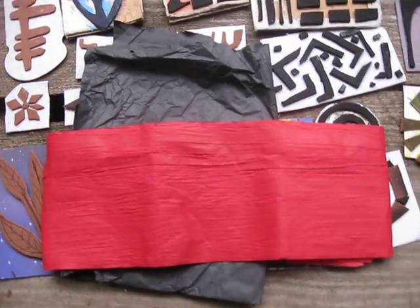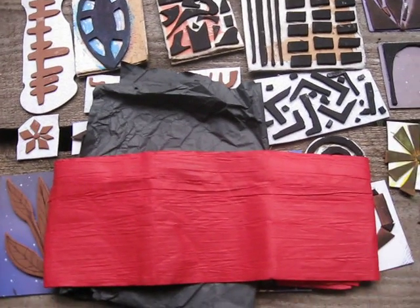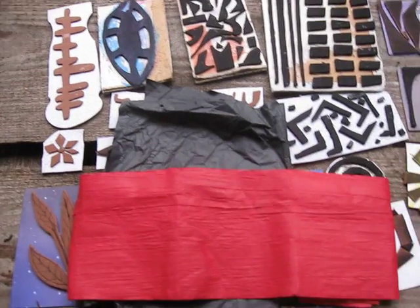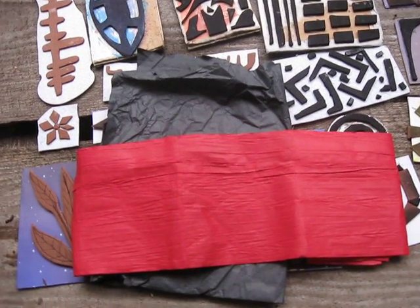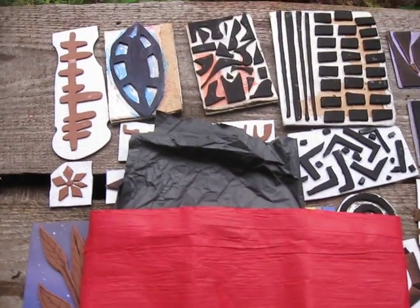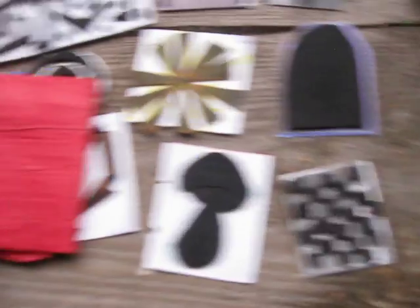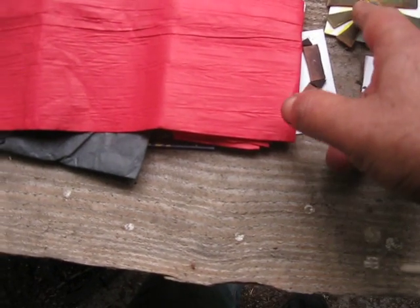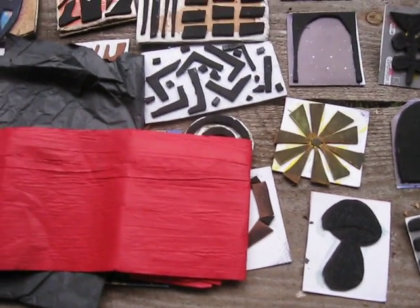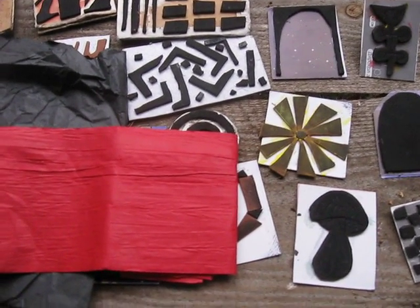Just because here in the forest it's not possible to show you that process, so in the next video I will show you how this paper looks, and you can write comments about whether you like the paper or not. Of course I will have a brush, different painting supplies, and water. I tried at home - I tried stamping onto my art book, which I decided to call this art book. The stamping worked very, very great.